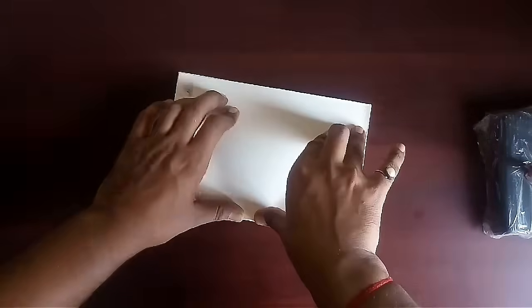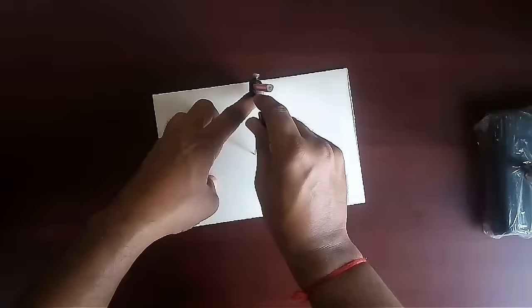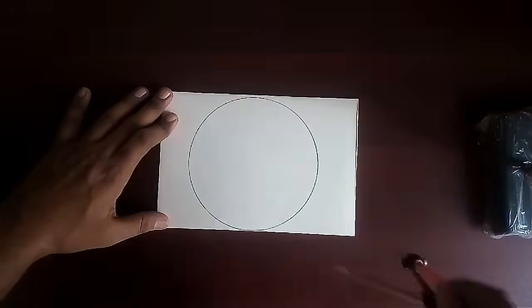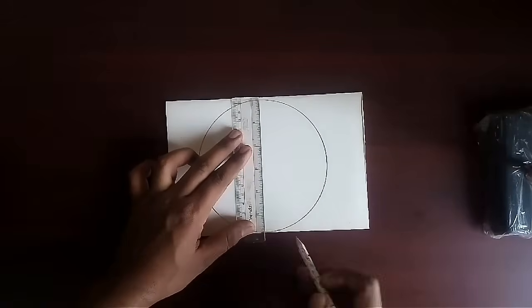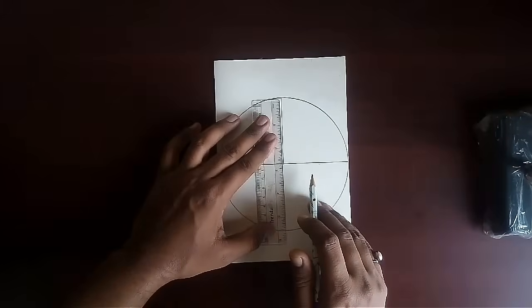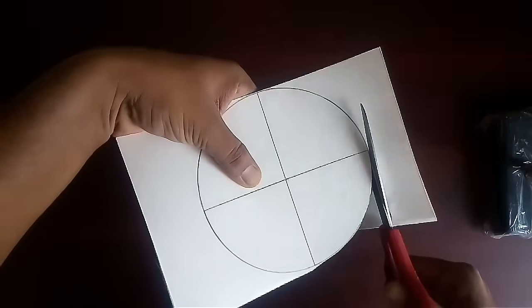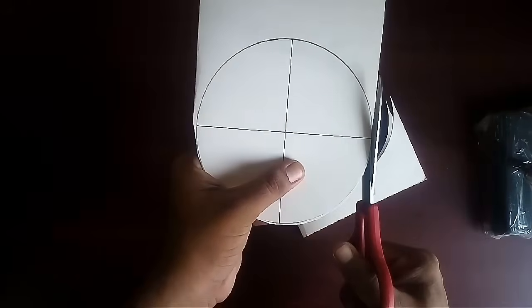Let's make this model step by step. The length of the board for one section...